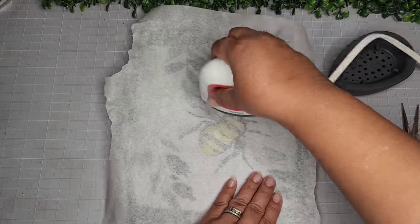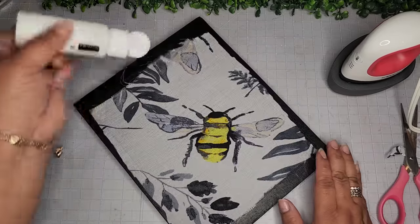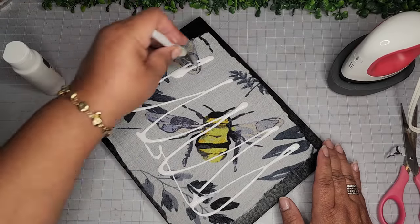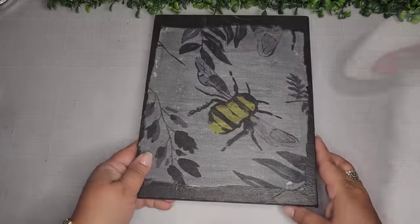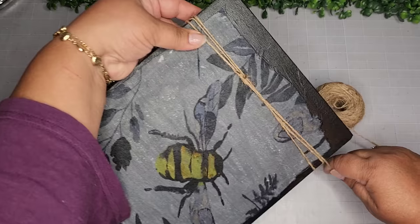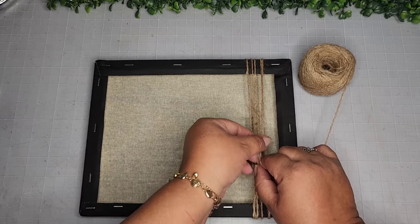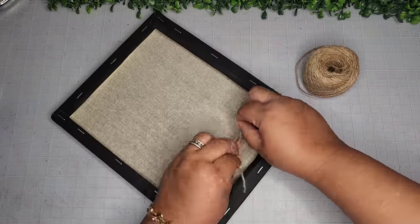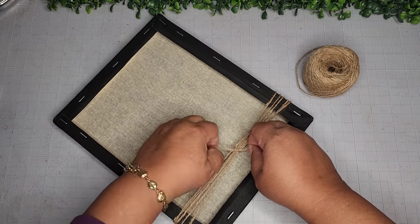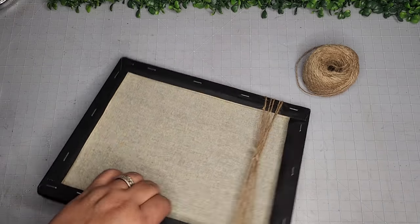I'm trimming off a little bit that was going too wide on the side. You can definitely use any iron as long as there's no steam. Now I'm going to take some more Mod Podge and seal all this up with a generous amount. It looks like this — set this aside, allow it to dry. Here it is nice and dry. I'm going to embellish this with some jute twine, wrapping it around the top five or six times and doing a secure knot on the back, then snipping off the excess.